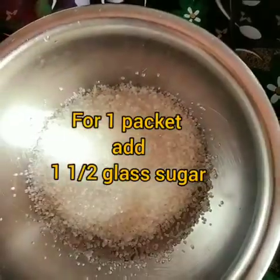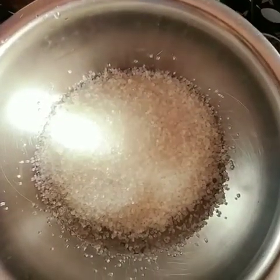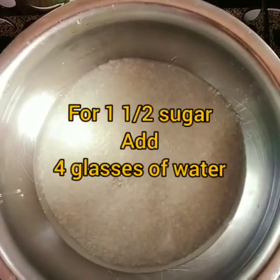We are preparing sugar syrup. 1 and 1 glass of sugar, and 4 glasses of water.